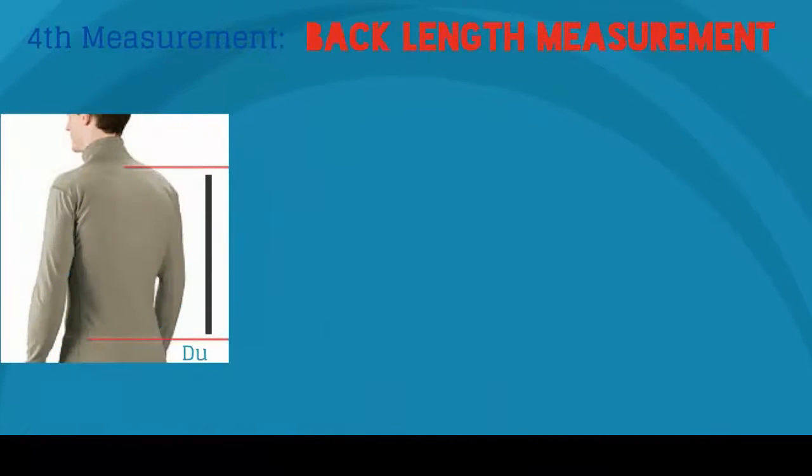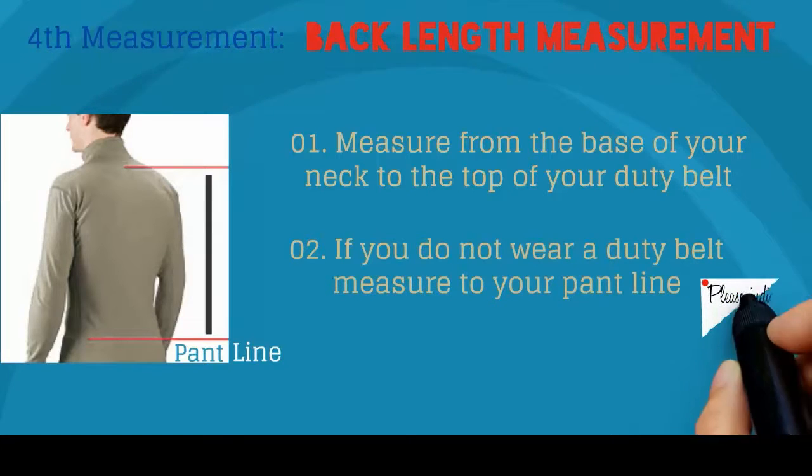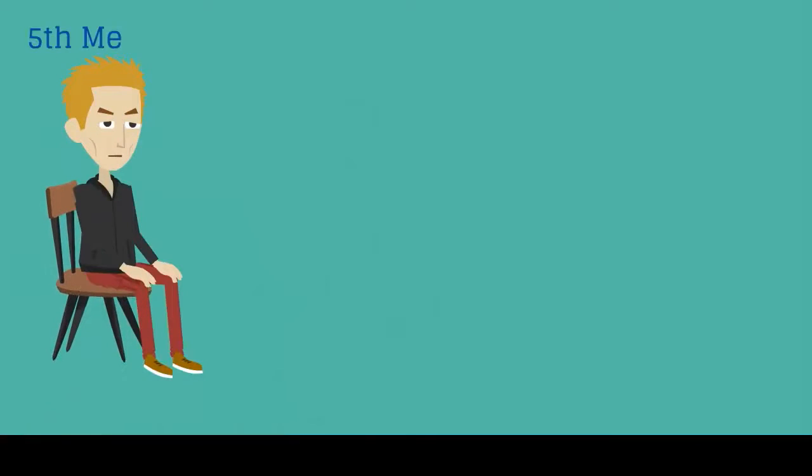Next is your back length measurement. Measure from the base of your neck to the top of your duty belt. If you do not wear a duty belt, measure to your pant line and please indicate this as a side note. Now it's time for the chair.